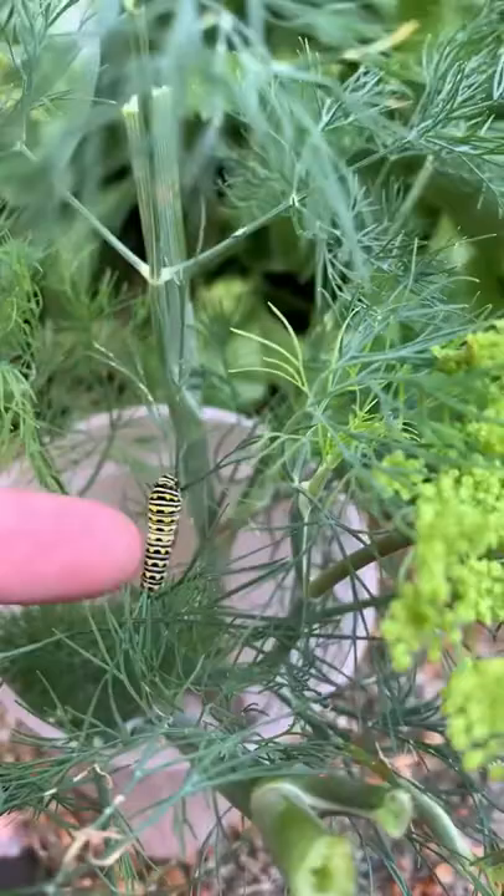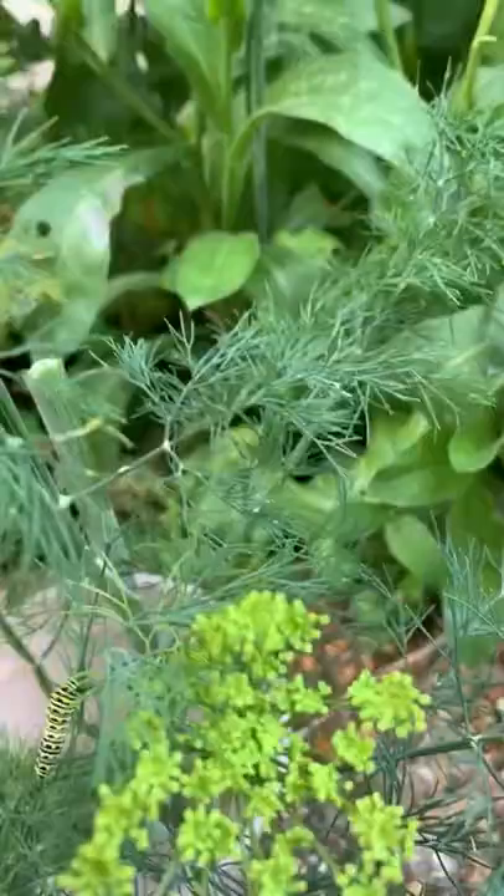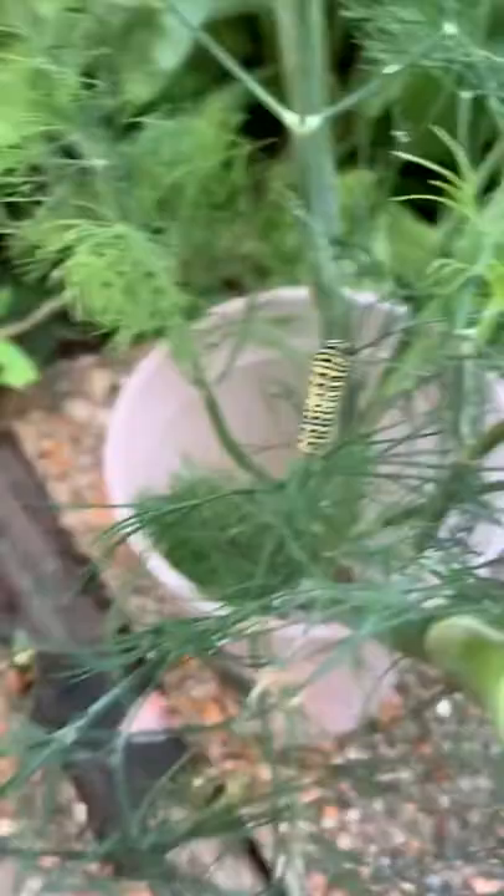This is our one swallowtail friend. He's not gonna put his horns up for me. But we want to share with you some eggs that are here — if I find any more, we'll point them out. We just want to make sure our friends here have plenty to eat.